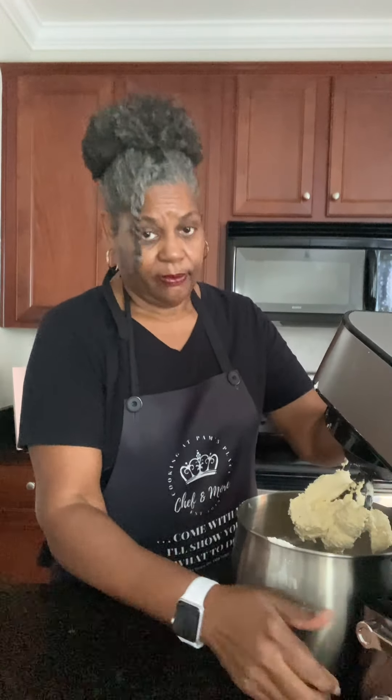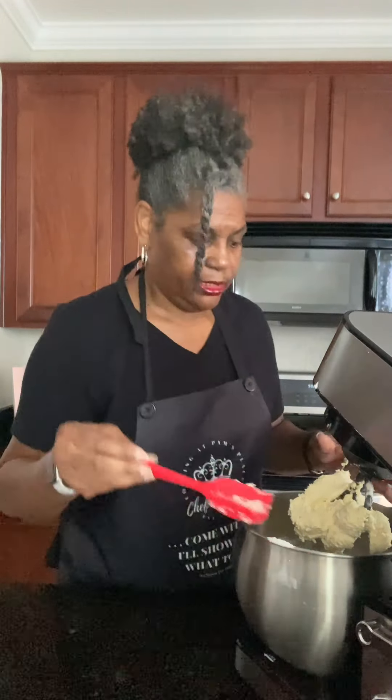We pretty much have a soft dough now, as you can see here. We're going to make small discs — probably about four of them — and put them in the refrigerator for a couple of hours. You need the dough to be chilled but not hard, because that is going to make it workable when it's time to roll it out.